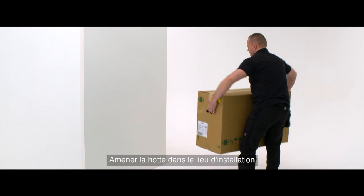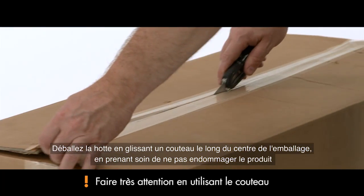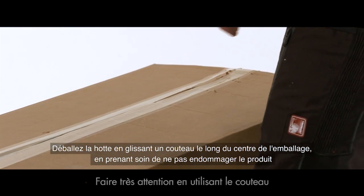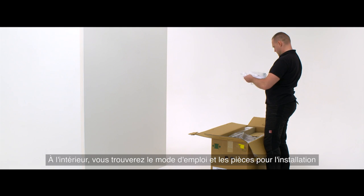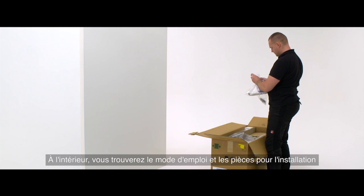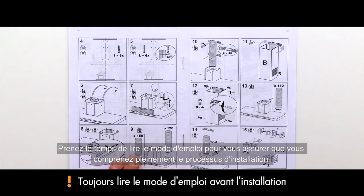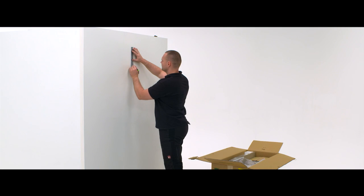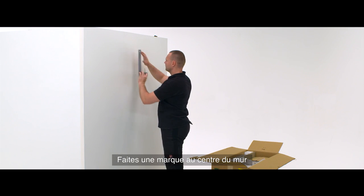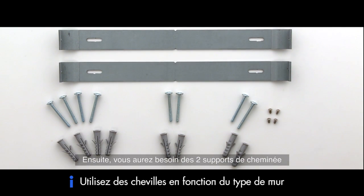Bring the hood into the installation area and unpack it by guiding a knife along the center of the packaging, taking care not to damage the product inside. You will find the manual and fitting components. Take a moment to read through the manual to make sure you fully understand the installation process, then mark the center of the wall.